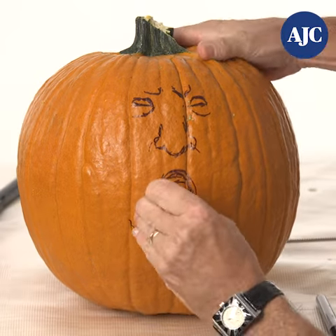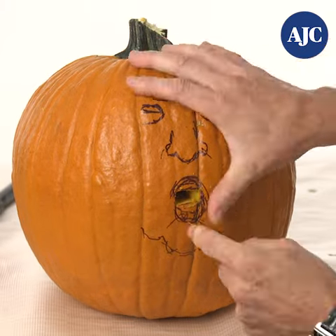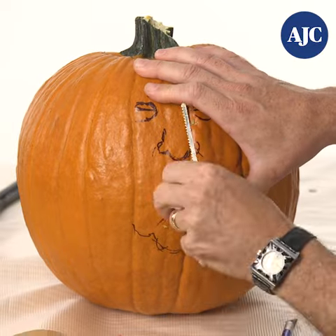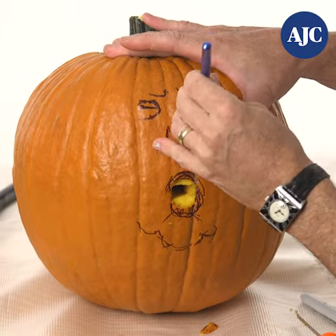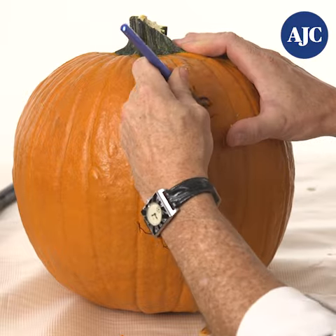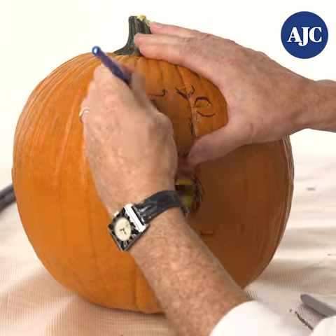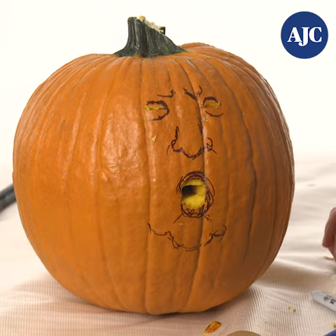So what I'm going to do — because the lips come out so much — I've got an apple. I'm going to use an apple surgically to create his lips. And then we have the innards of the pumpkin here; this is going to be his hair. This is what Trump actually uses for his hair, so it'll be very realistic looking.